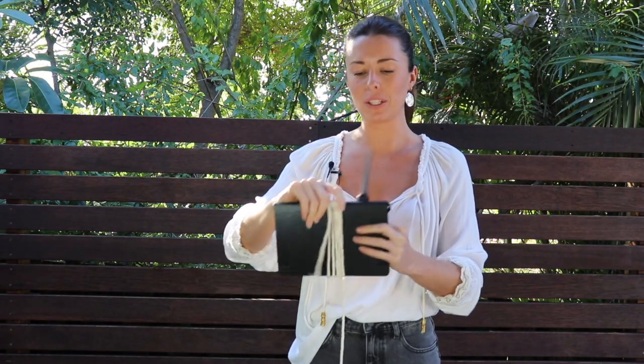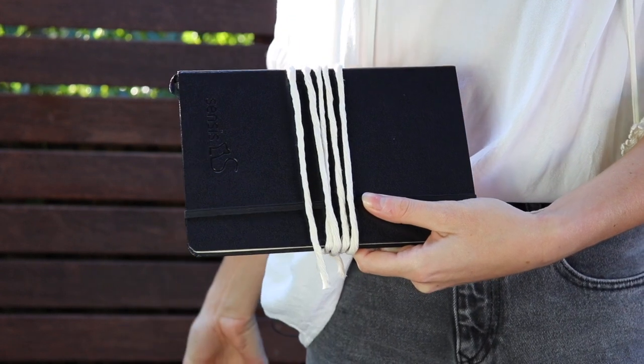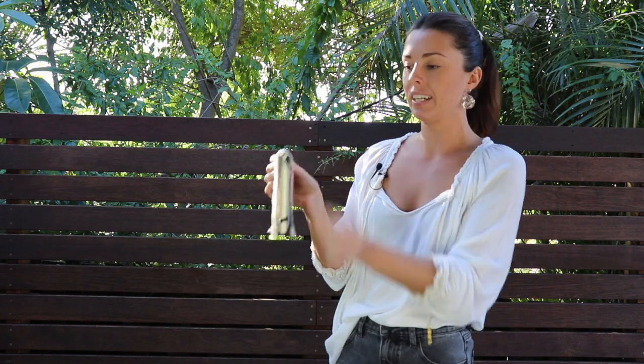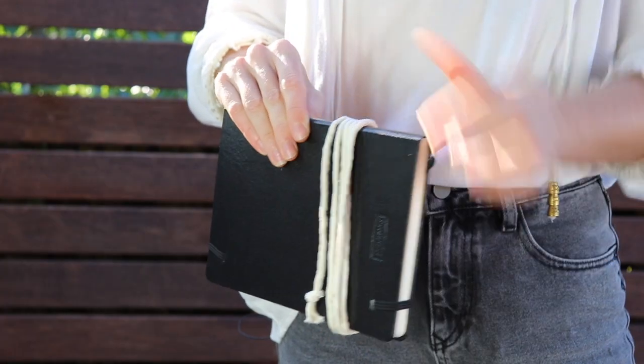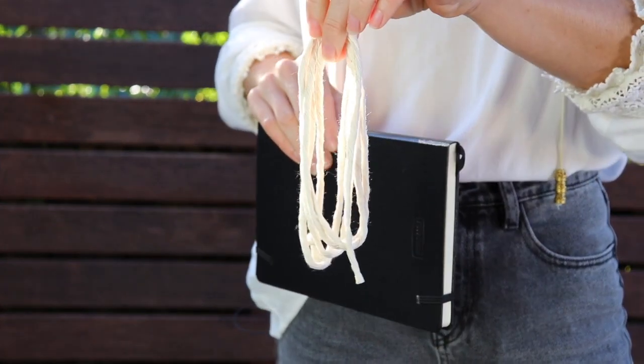Then I'm just going to grab my scissors, and what I'm going to do is cut my string off like so. You'll end up with a bunch of loops as well as two ends on either side. And what you need to do is just slide that carefully off your item, making sure that you keep the loops held like so.